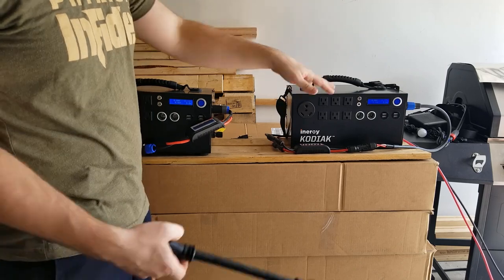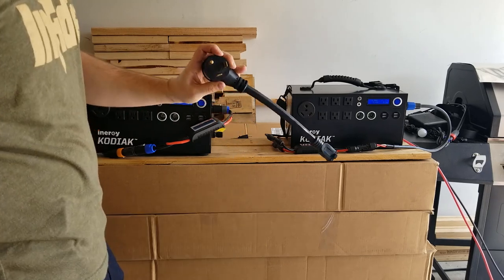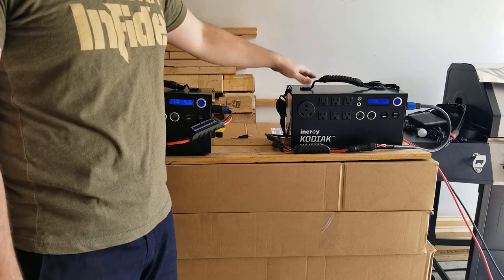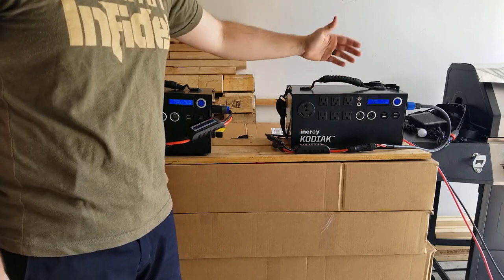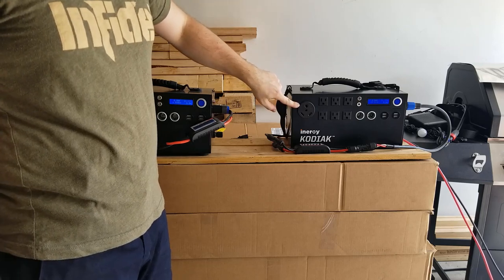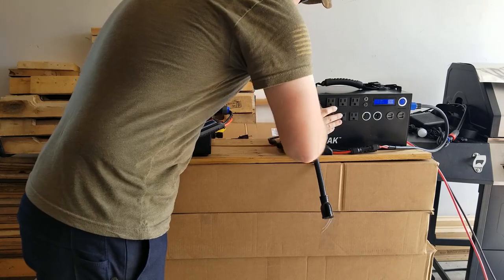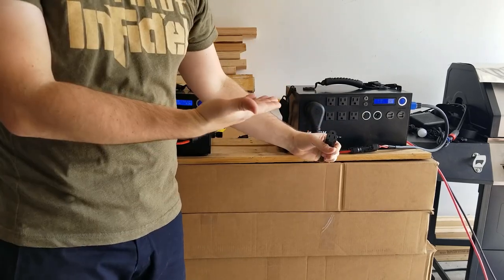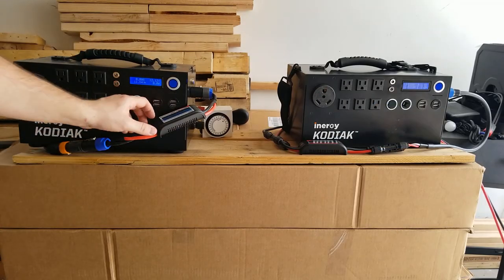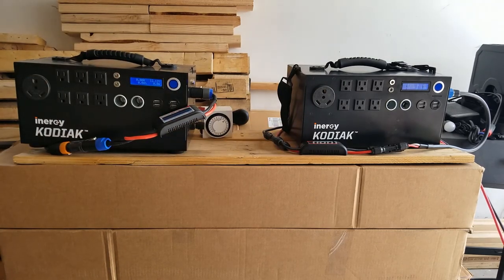They'll run for 20 hours without anything else attached or the panels connected. One cool thing I did was go down to Harbor Freight and get a 30-amp to 15-amp adapter. I already have six normal outlets here, each at 15 amps, which is plenty, but I don't have an RV so I never use that port. This adapter lets me add one more outlet that'll easily run anything I need.